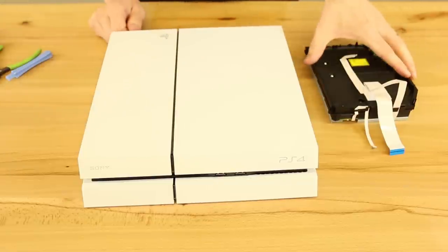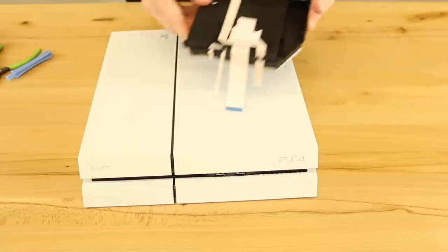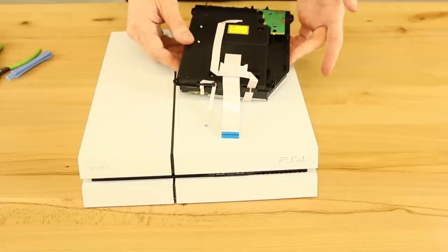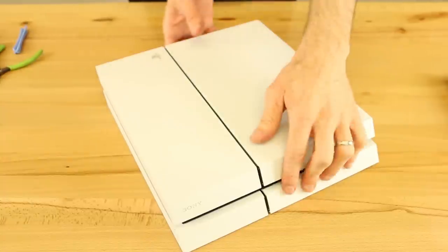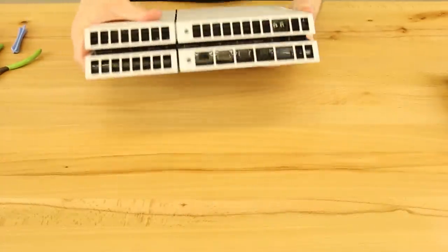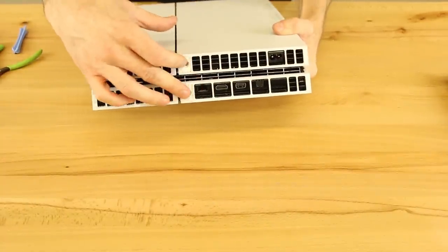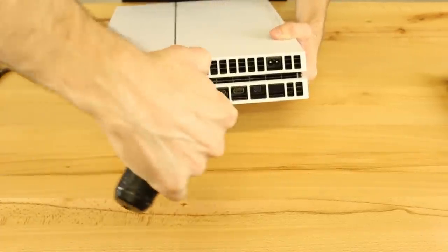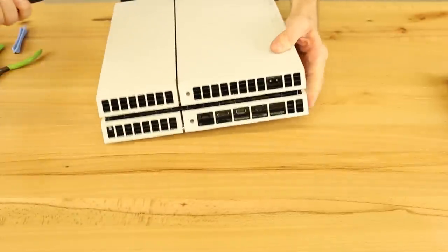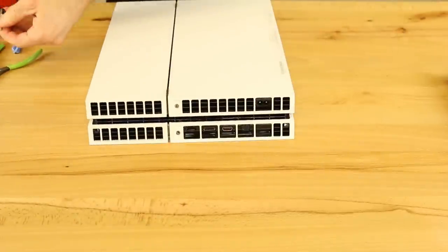So the first thing you're going to want to do — and by the way, you will need another disc drive if this is what you're doing to repair your console. The first thing we're going to want to do is take off the screws on the back. There's just two screws on these models. I'm going to go ahead and use my electric screwdriver for this.